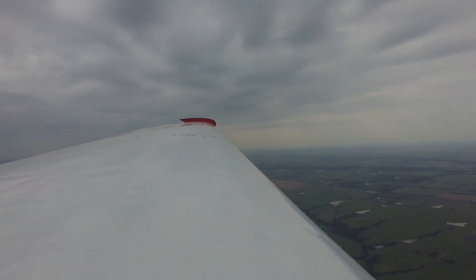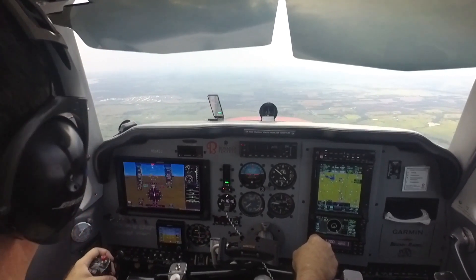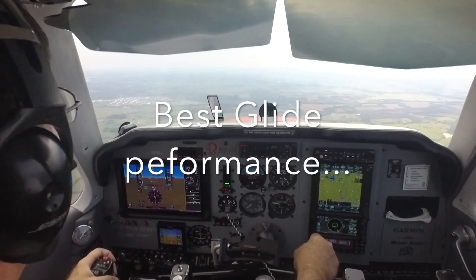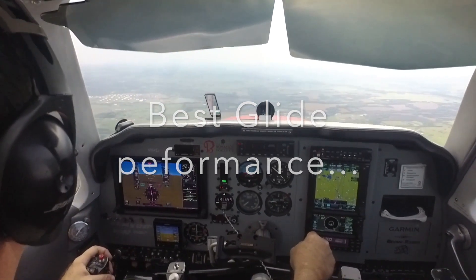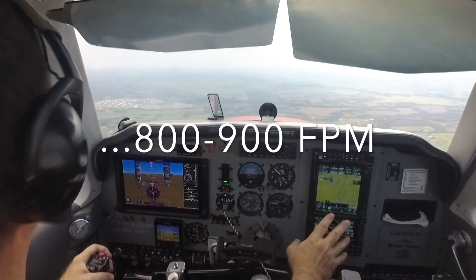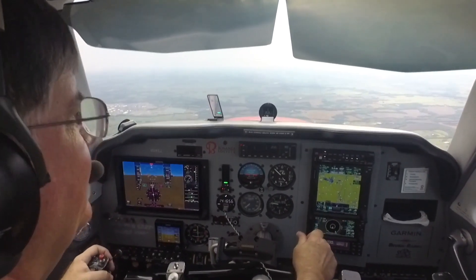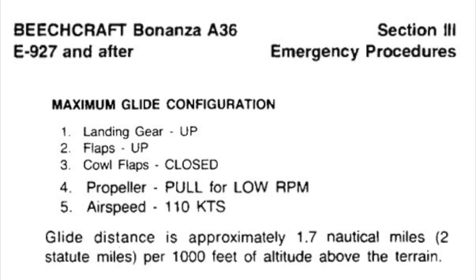We found from our earlier demonstration that at best glide speed in the glide configuration—gear up, flaps up, cowl flaps closed, propeller to the low RPM—that in a wings-level glide, the airplane gets approximately 800 to 900 feet per minute rate of descent. That's very close to the published glide performance: the 10.2-to-1, or 1.7 nautical miles per 1,000 feet of altitude lost, published in the POH.